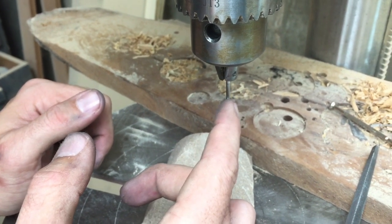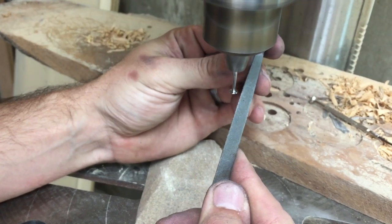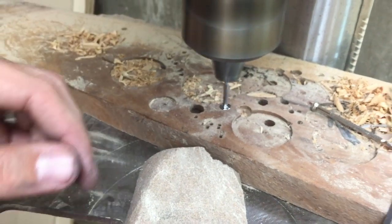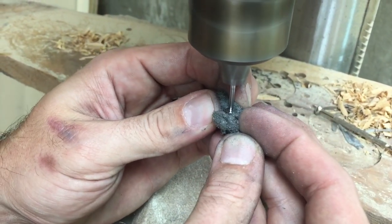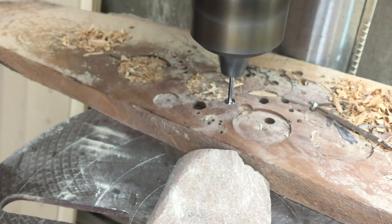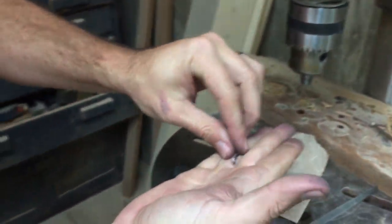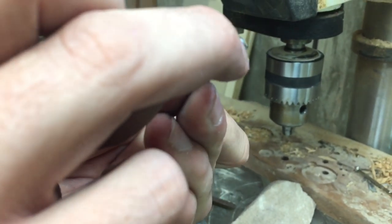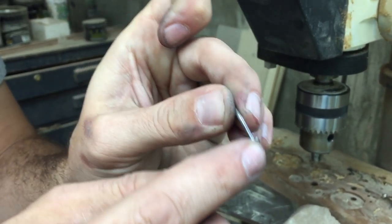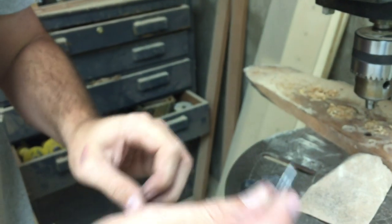On some nails you might notice that the head is not perfectly round. If that's the case, use your file very, very gently right at the edge of the nail head — not much more than what I just did there — and that will round out and true up the head. When you're done, pull it out and look at it real close. Make sure you've got an even gap, no scratches, divots, or dents. It should look nice and shiny over the whole thing. I'll do this for all of my axles.